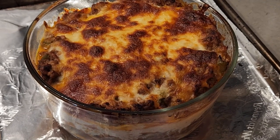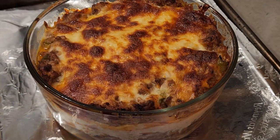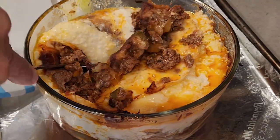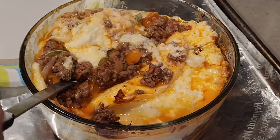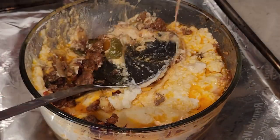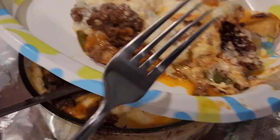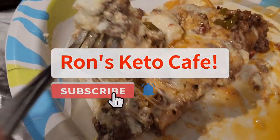Our lasagna is done — just came out of the oven. What do you think guys? I plated it on a paper plate with all that crusty cheese on top. Doesn't that look great? It was absolutely fantastic. When you have leftovers, I'd highly recommend saving them and recreating a different dish. Here's our final product: baked lasagna using egg life wraps.